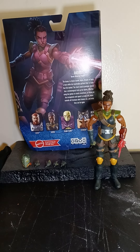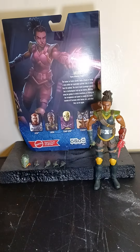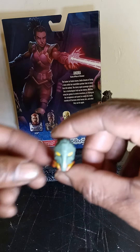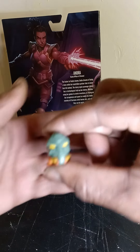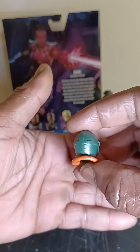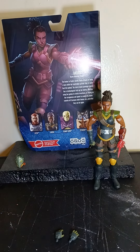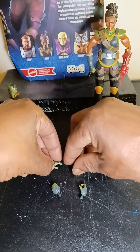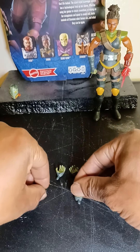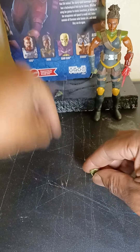She comes with a nice cloth cape — good accessory, and it has a hood with it as well. There's a little velcro strap. This is the ultimate head she comes with, which is a helmet — it's butter. She also comes with ultimate hands, two sets.